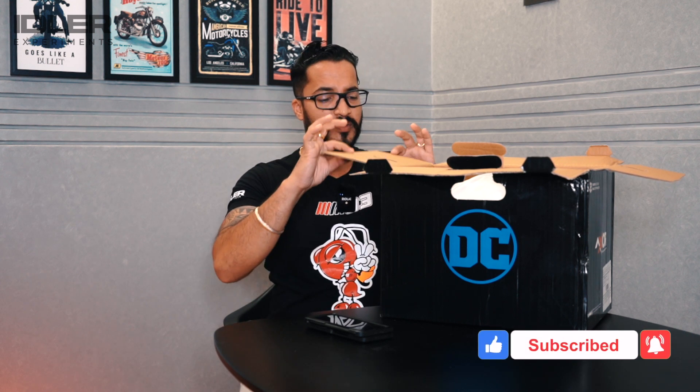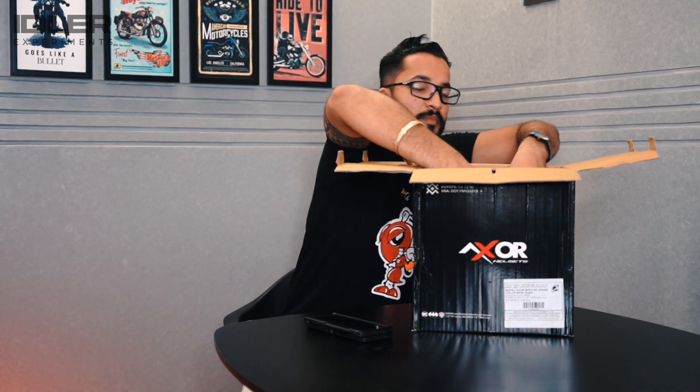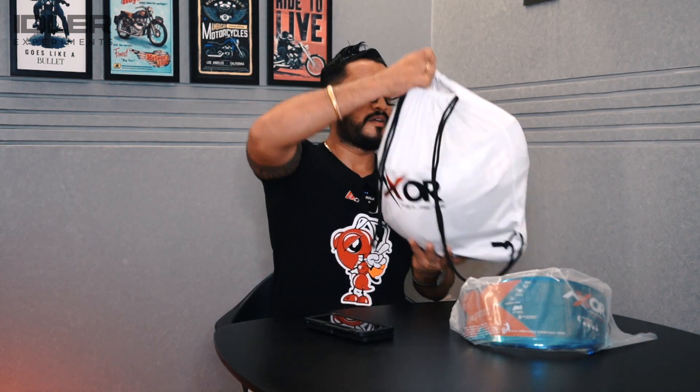We will unbox this helmet quickly. Before I shot this video, I had reviewed the Exor Rouge helmet and mentioned that the packaging was not premium — but this helmet is a bit more premium. We will also talk about the MRP, which is ₹6,500. Coming out of the box, this is a blue tinted visor. The bag quality is very good.